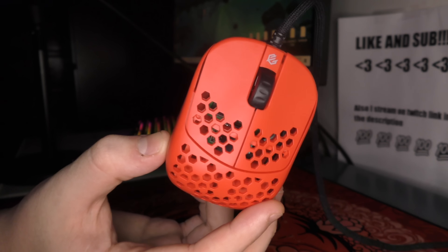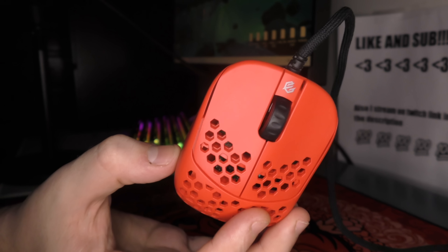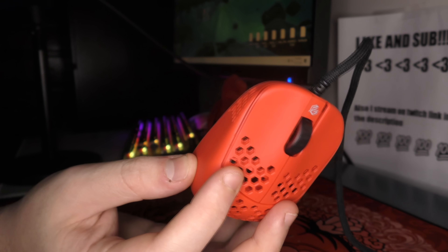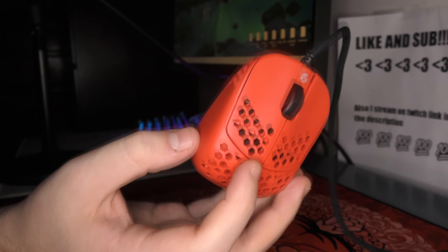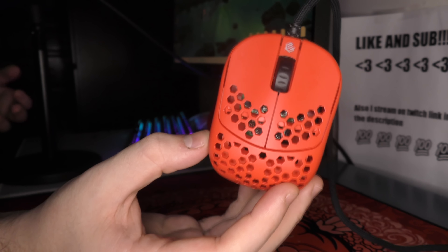I'm very happy that this is a sample because I just get to talk about it as a mouse. I don't have to talk about things I don't care about, like the value compared to other mice and all of that. I just get to talk about the mouse, and it's a pretty dope mouse, so I'm happy to be able to do that.